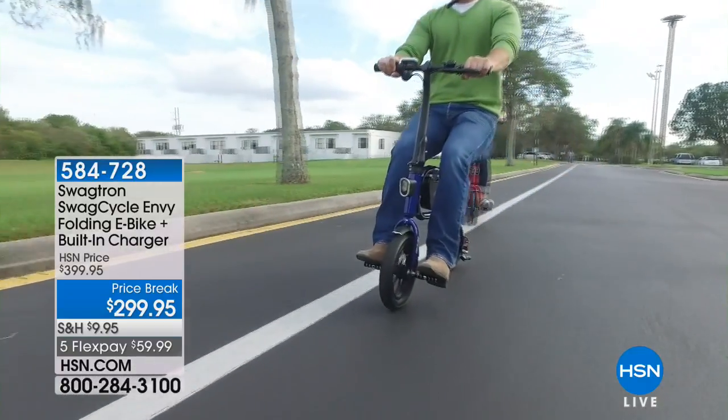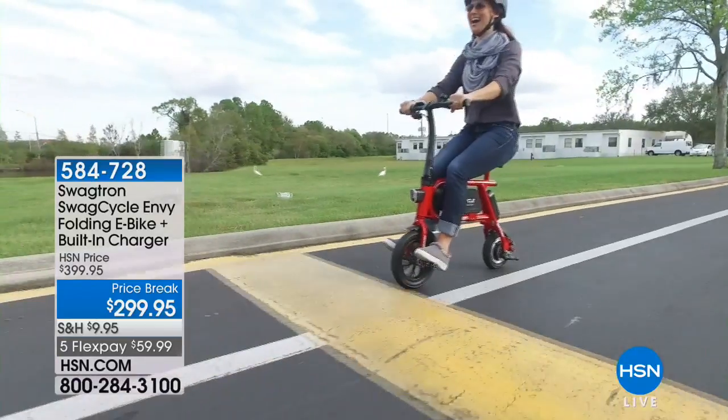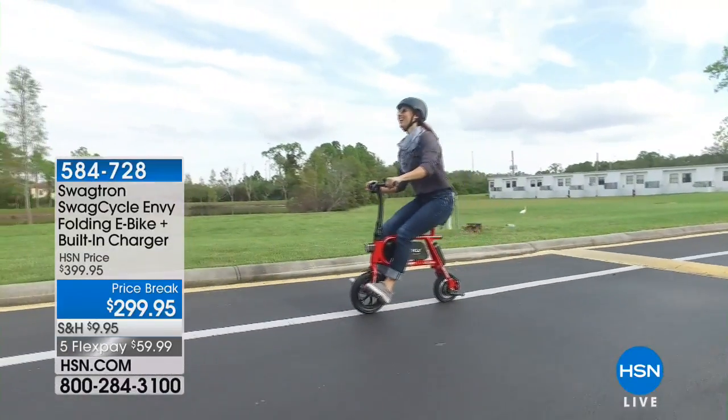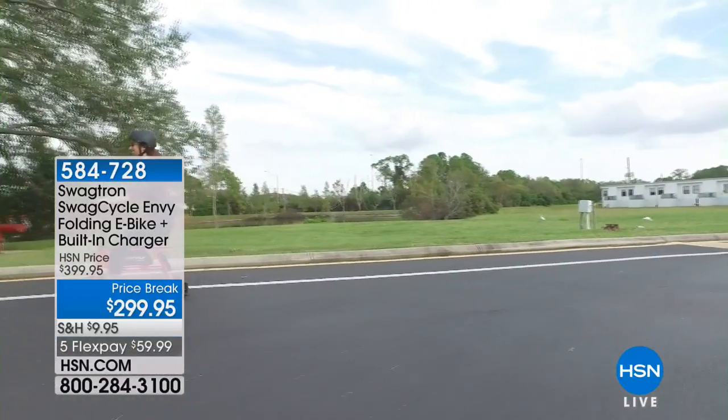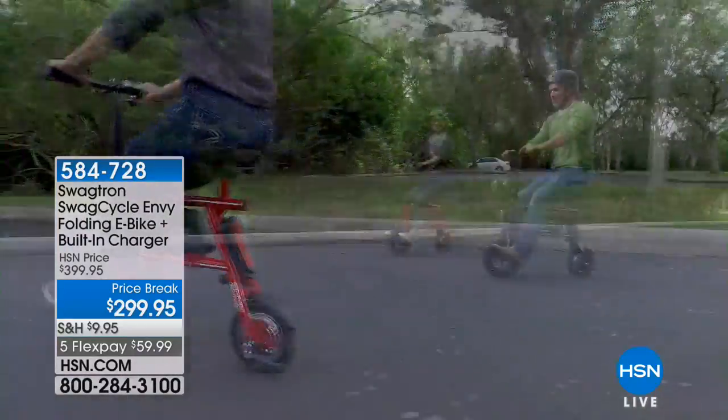It's sold out multiple times, and it's called the Swag Cycle. Tonight we have $100 off. It's the most affordable electric system that we have. If you go to .com, in stock right now, it's $299.95. Of course, we have five flex pay on it.